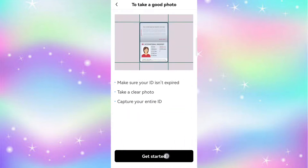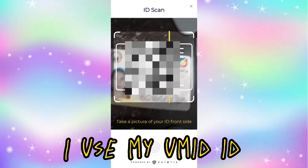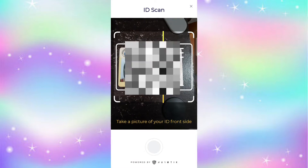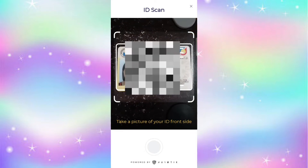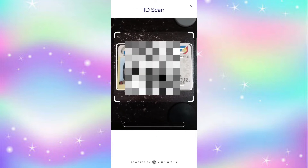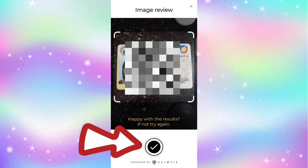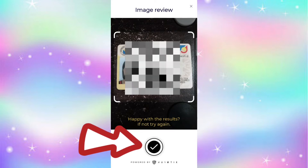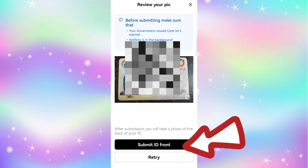There are instructions on how to take a photo of your ID. Take a picture of the front first, click to capture, and then submit the ID front.